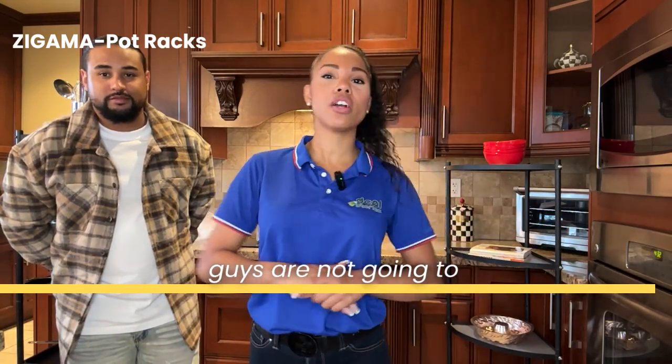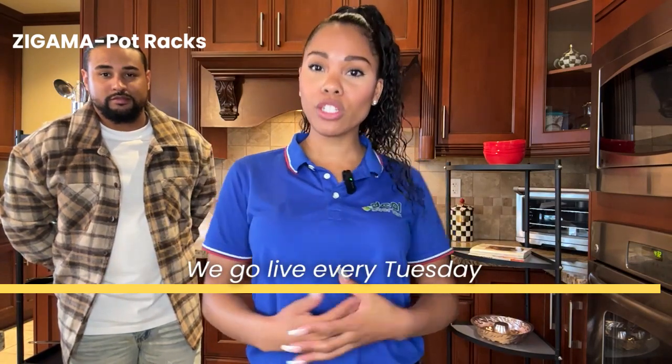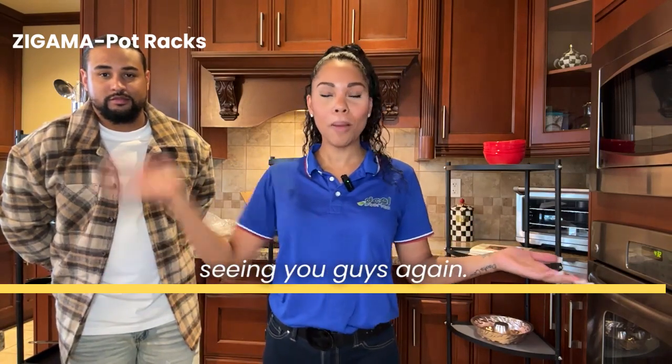If you guys are not going to join us again, thank you so much for tuning in. We are DEALSTORIES — we go live every Tuesday within the hours of 6:30 and 7:30. We look forward to seeing you guys again. Bye.